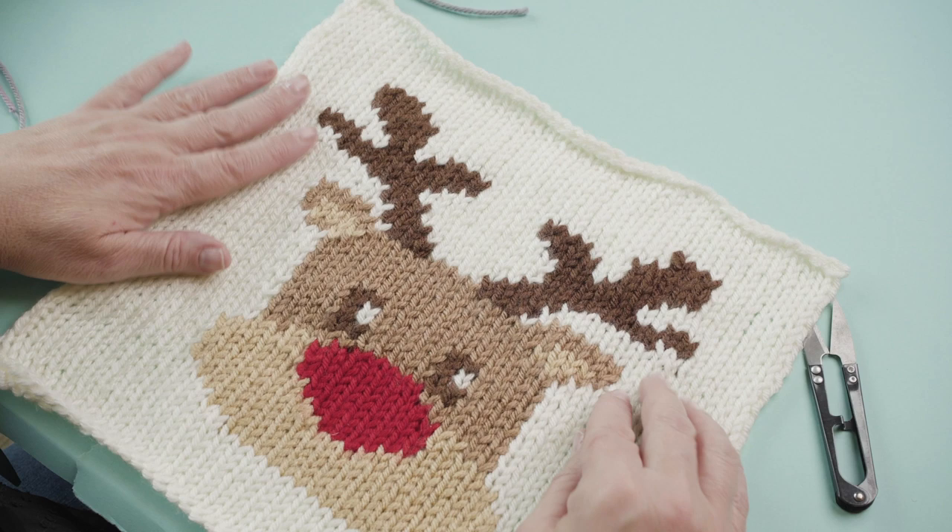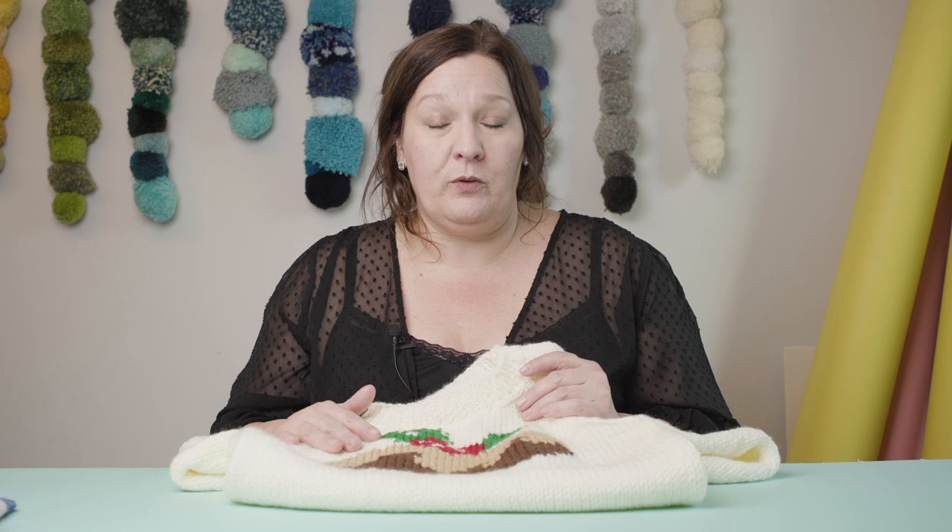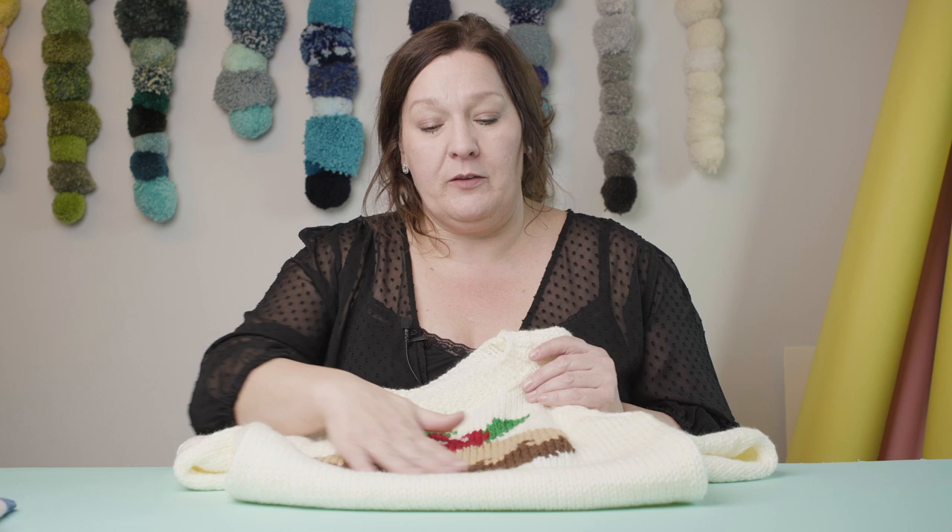And that is how we knit intarsia! Now you've mastered the intarsia method you can knit pictures into absolutely anything. A great project to work on is the Paintbox Yarns interchangeable motif sweater — it's a free pattern from Paintbox and all you have to do is knit the basic sweater with the motif in the middle using the intarsia method. If you could knit a picture into a jumper, what would it be? Tell me in the comments and we might even make a chart for you. Happy Knitting!